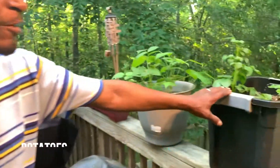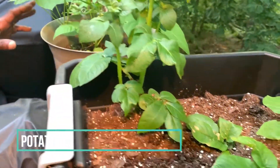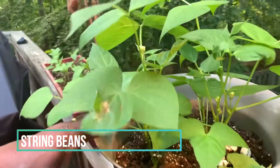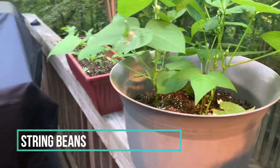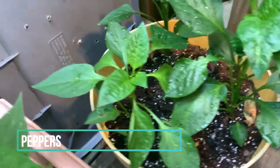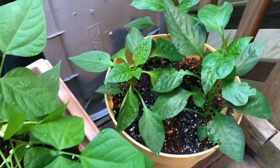These are potatoes which are started from potato seeds. These are string bean seeds which are coming along nicely. These are pepper plants from seeds — red pepper, red bell, and green bell.